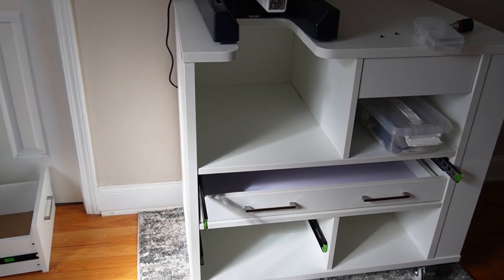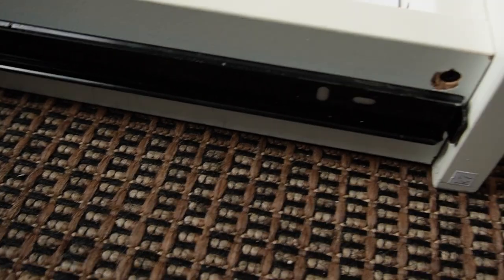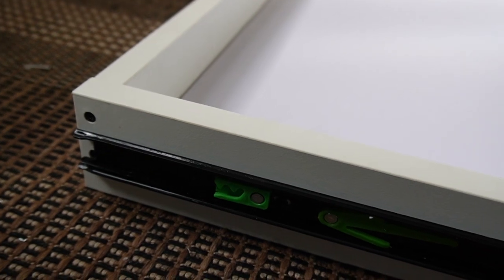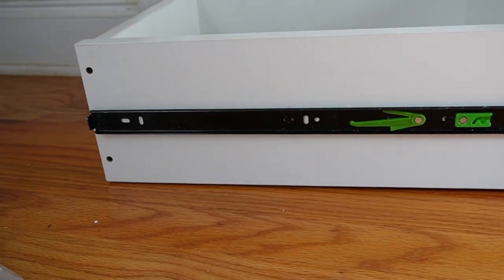So basically, when you have a soft-close drawer, this end here — see if my camera will focus — this is the drawer stop. The drawer stop has to go facing towards the face of the cabinet, so it has to go on facing this way. Then the other end has to remain loose. I did some of them backwards where the loose end was at the front instead of being at the back like it should be.